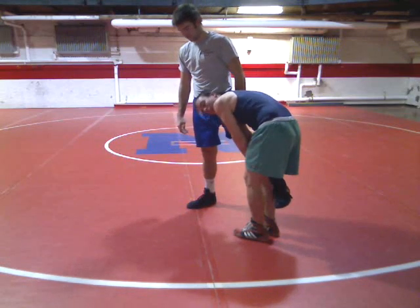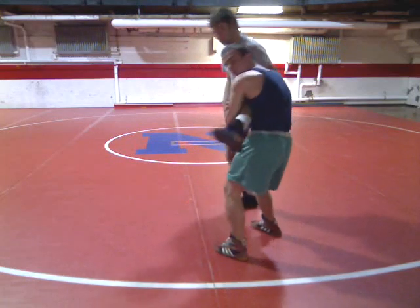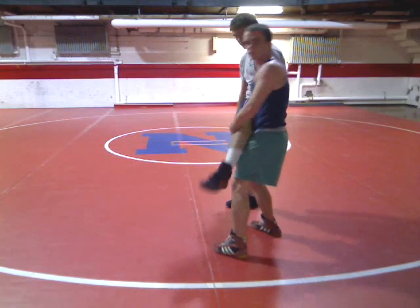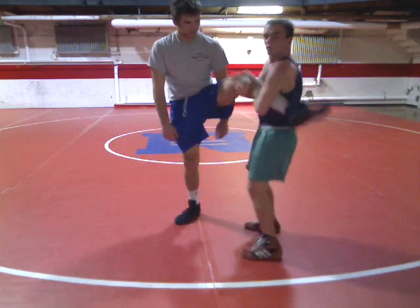Next, you get his leg in your left armpit — or the armpit that's away from you. Bring it up, right here in the armpit. If you're just holding it you can hop around, his knee's bent. You want it up here, right in your armpit.